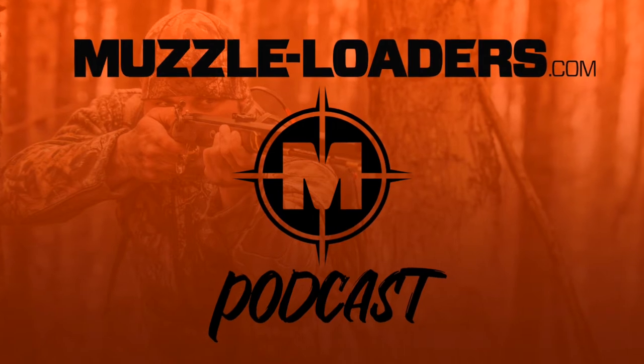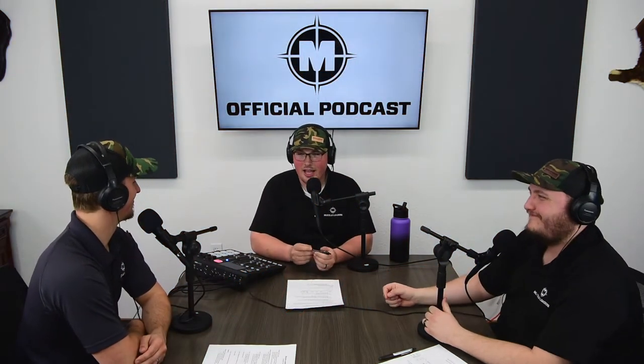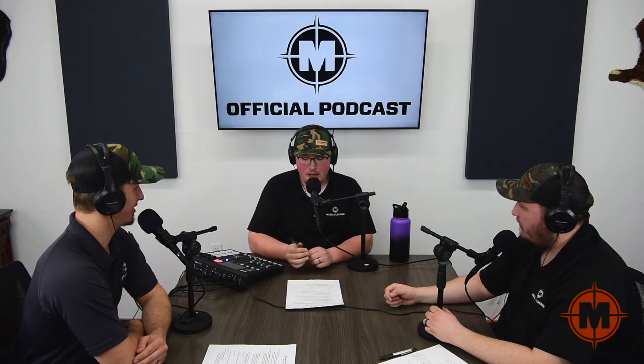Welcome to the muzzleloaders.com podcast, your source for all things muzzleloading. I'm joined today by Nate Savage and Caleb Andrews, our general manager and customer service manager. Really excited to have you guys on the podcast again.